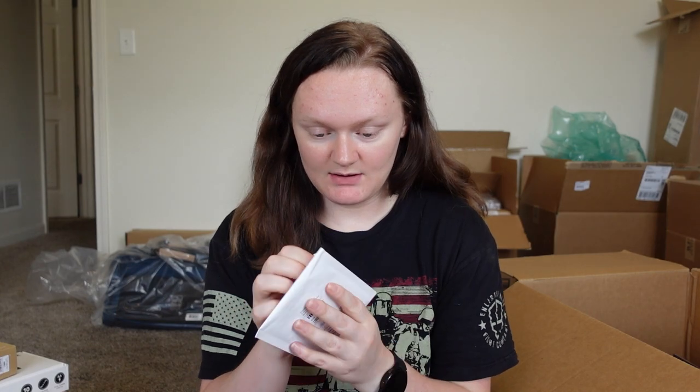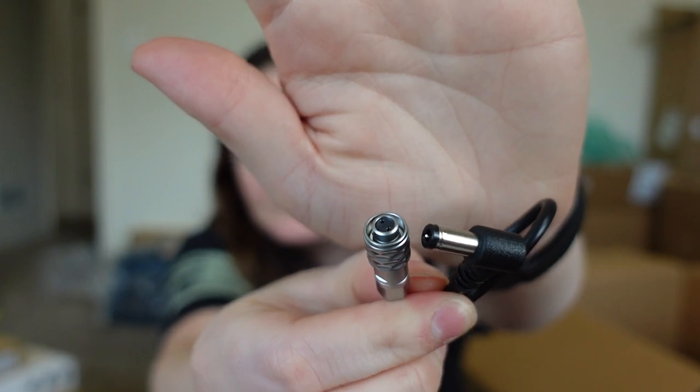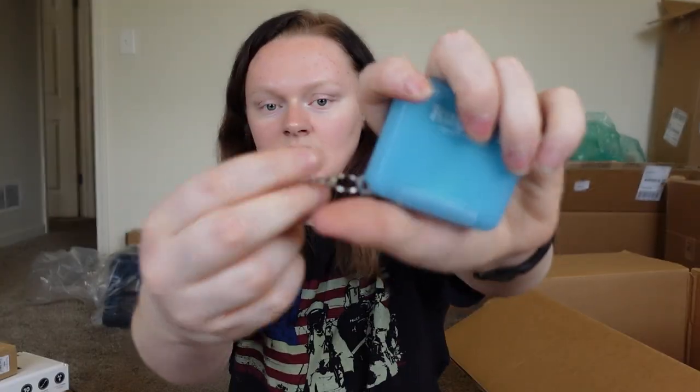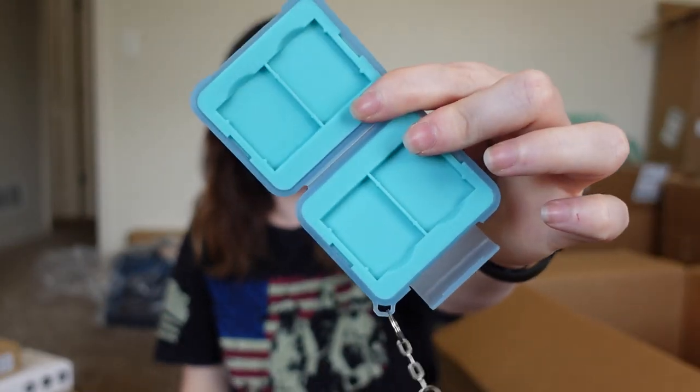This is a two-pin charging cable — I think that connects to your battery and then the camera. I'm really excited about this. This is just an SD card holder and it comes with a little clip so you can clip it on your bag. It holds four different SD cards.